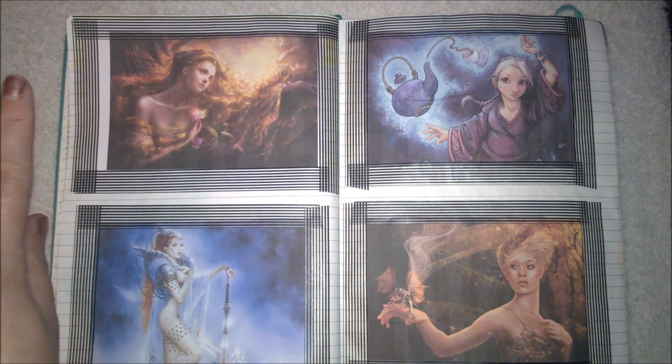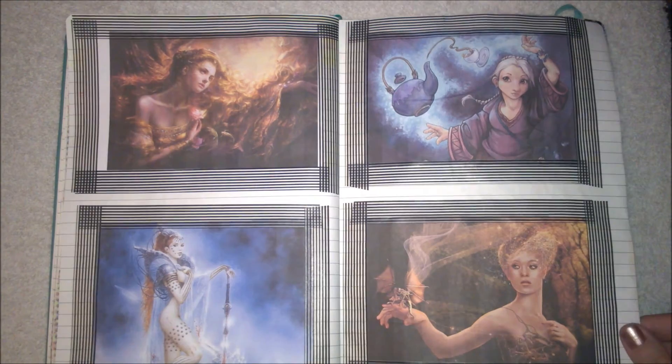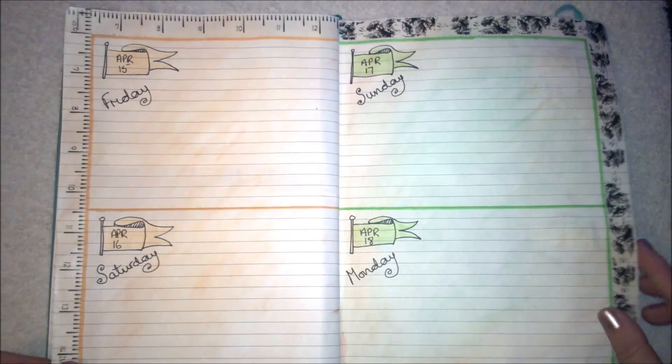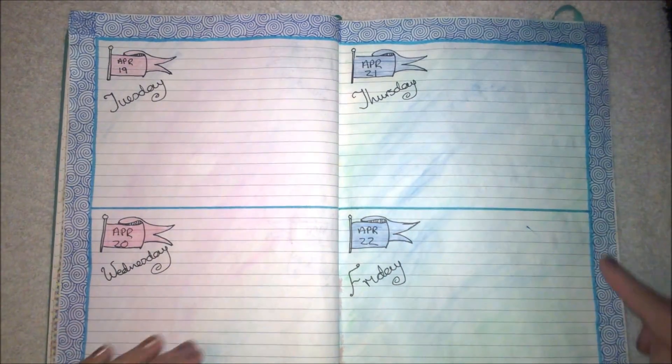This is my YouTube and blog ideas page. I actually messed up this page — I started something then realized it's actually next month it needs to be done for, so I just put in some images. More daily pages — I really like this washi tape that I got.